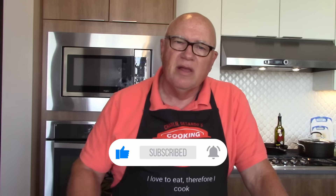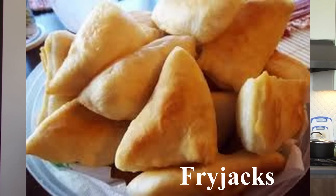So if you're wondering, Fry Jacks are a popular Belizean recipe. They're deep-fried dough pieces normally eaten for breakfast with refried beans, sausage, bacon, and eggs. Sounds like a pretty good breakfast to me.